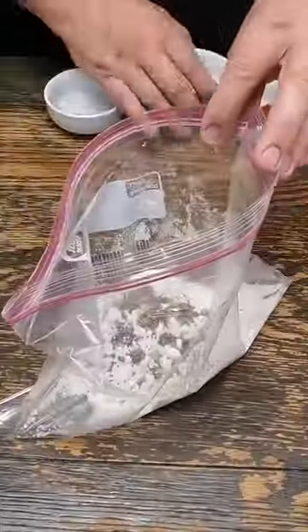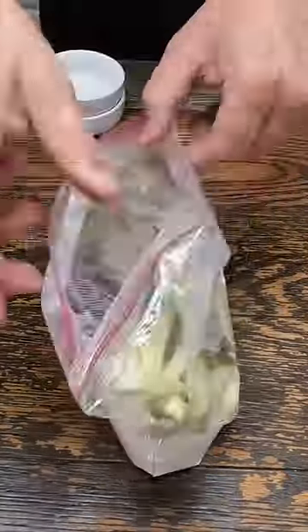Take a gallon bag, put a cup of flour in it, pepper, and garlic powder. Put our zucchini fries in there, seal that up, and give it a shake.